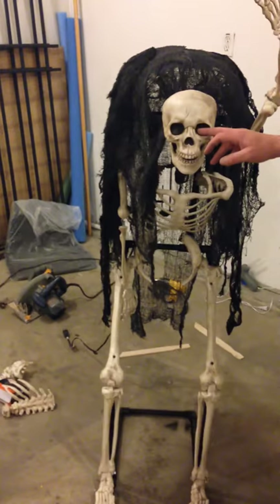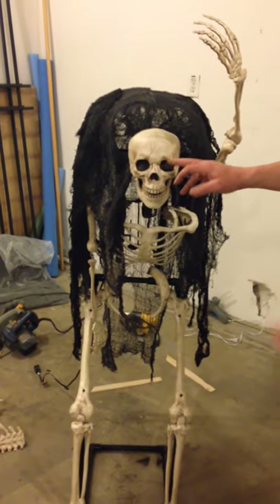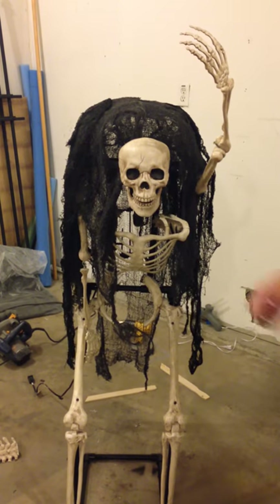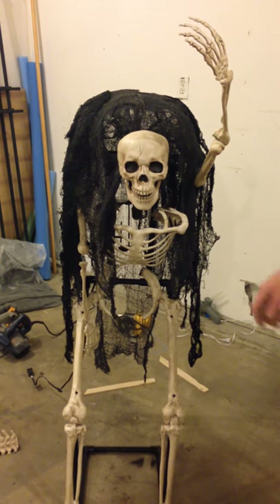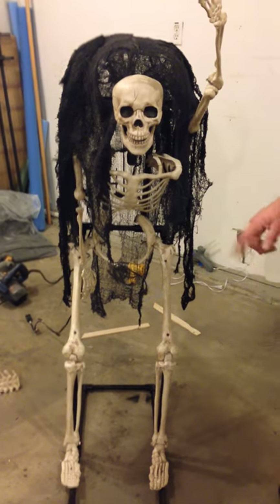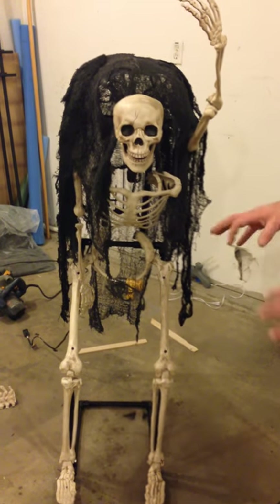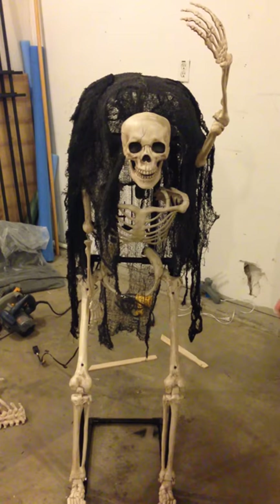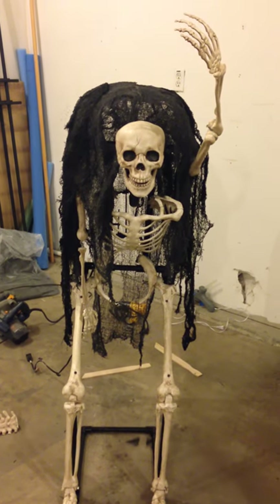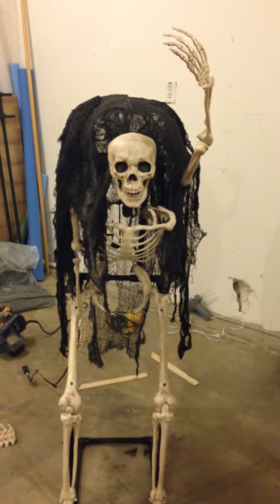I'm waiting for the roller balls from Monster Guts to finish the eyes. I just got the LEDs today. We've got to find a cauldron and figure out how we're going to do the coals underneath it, because I've seen quite a few different ways. If anybody has a good way, let us know — we appreciate it.